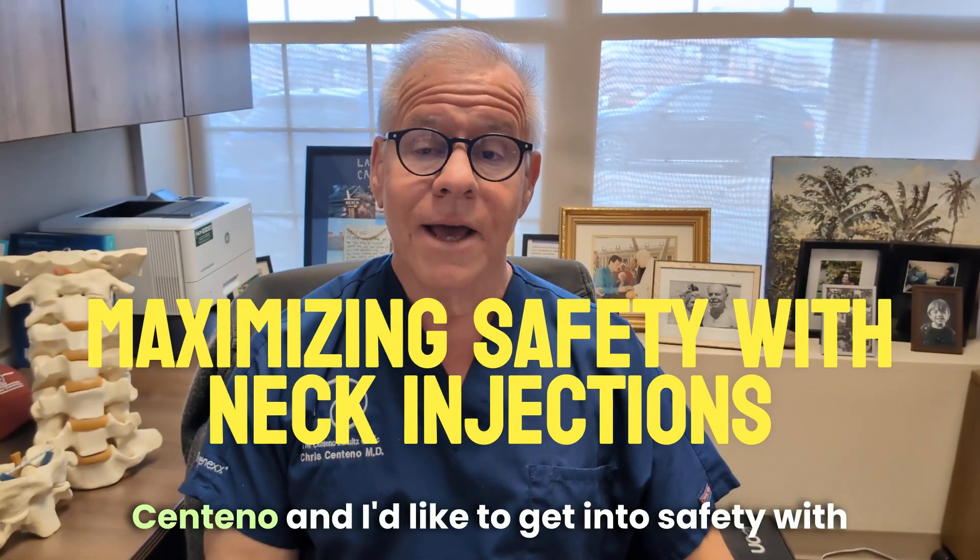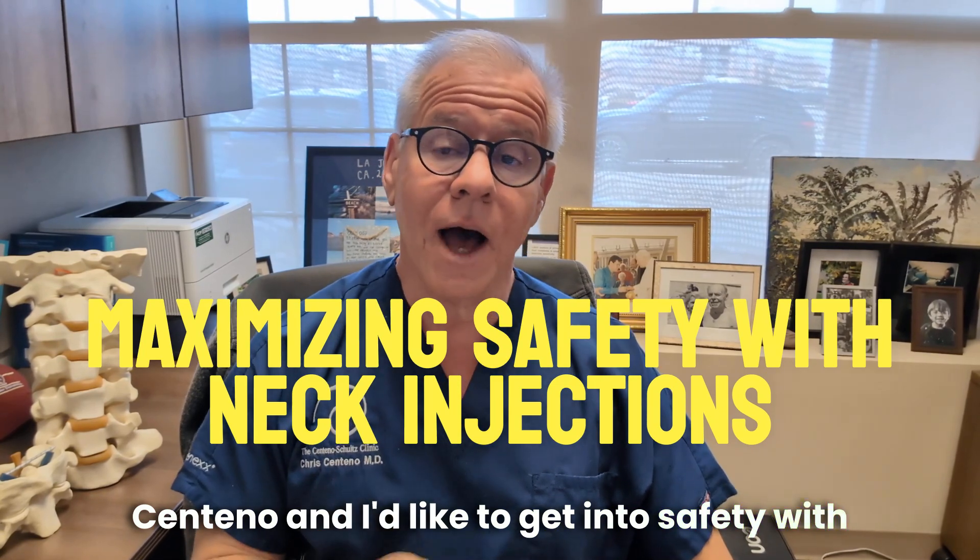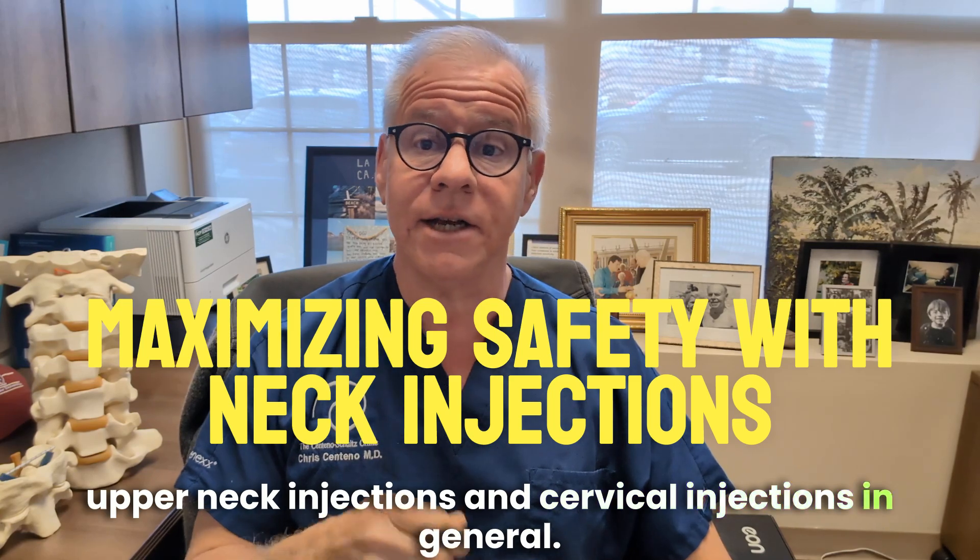Hi, it's Dr. Centeno, and I'd like to get into safety with upper neck injections and cervical injections in general.